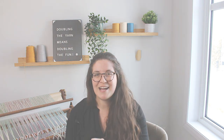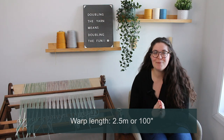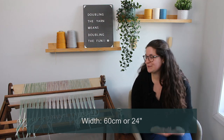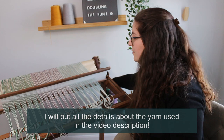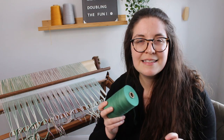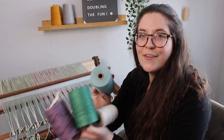Now without further ado, let's talk about the project specifics. I am weaving dish towels. I warped for 2.5 meters, hoping to weave 2 dish towels each around 1 meter or 40 inches. The width is 24 inches and I'm using 8/2 cotton. I used 4 different colors: natural, green (named 'sapin' in French, meaning fir tree — a soft, light green I really love), purple (named plum), and teal.